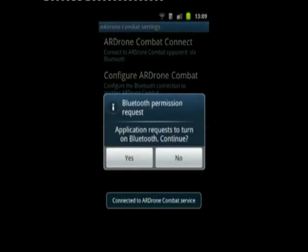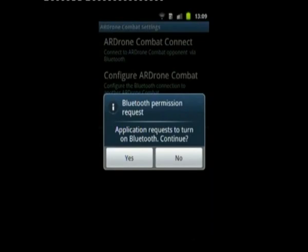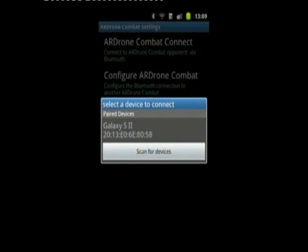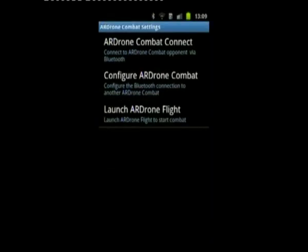I've already got the phone paired. It tells you to turn on Bluetooth and will allow you to do so. You say yes, then you can configure it. I've already paired with an existing phone, but at this point if you hadn't, you could choose to pair with another device and it would turn on Bluetooth Discovery. I've already paired, so I'll choose to connect to that. It shows that the Combat Connect is connecting to my other phone.